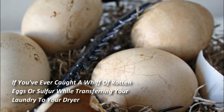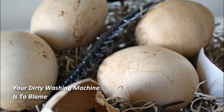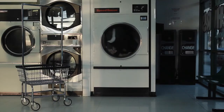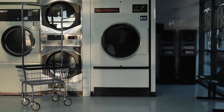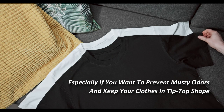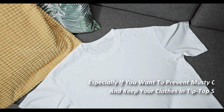If you've ever caught a whiff of rotten eggs or sulfur while transferring your laundry to your dryer, your dirty washing machine is to blame. Even though you rely on your washer to clean towels, clothes, and linens, it also needs to be cleaned from time to time so that it can do its job well. It's not just about odor — leftover laundry detergent, fabric softener, and debris stuck in the wash tub can rub off on clothes, leaving behind weird marks and stains. For these reasons, you should be cleaning your washing machine once a month, especially if you want to prevent musty odors and keep your clothes in tip-top shape.